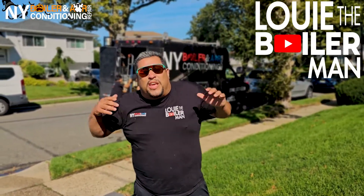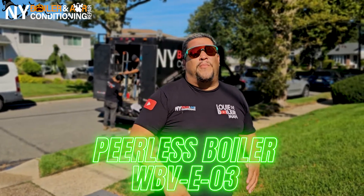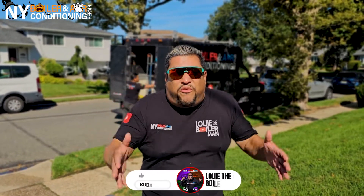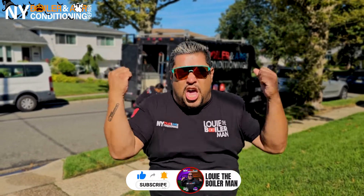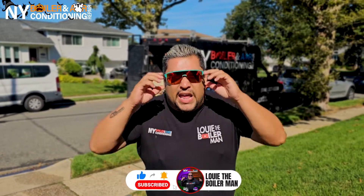We're back! Guys, we're here ready to get started on this boiler installation. We're here in Baldwin, New York. We're about to start a Healist WBV three-section boiler. It's an oil fire system and there's also a hot water system with a domestic hot water coil. I'm excited because it's the beginning of the season — we're about to enter into fall. You know what time it is? It's boiler season, baby! And I'm ready to bring the heat! Are you ready? Because I'm ready. Let's go!